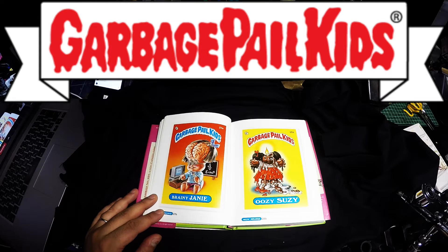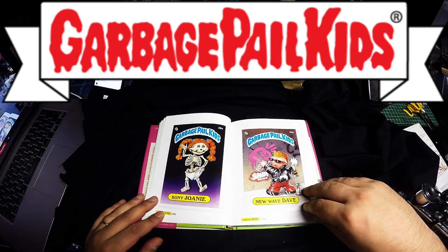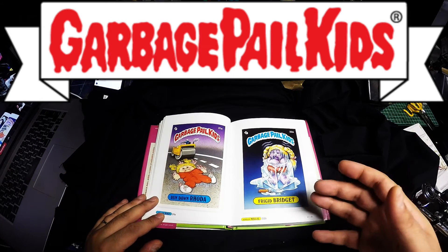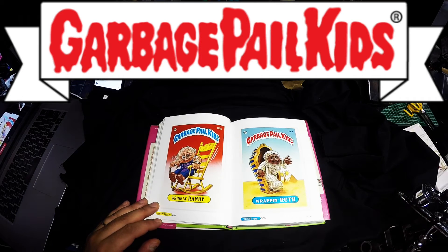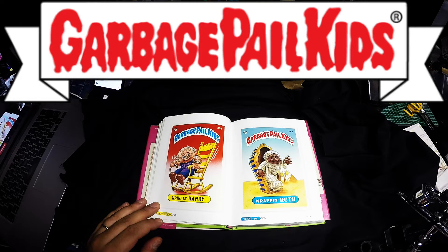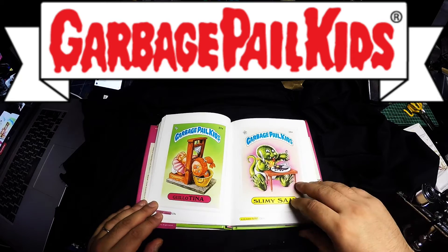You get the sugar rush, the high, the buzz of getting a card that you maybe didn't have before. It's something that I remember from childhood and that's why I bought this book. I don't really want to recollect these at all. I've seen them on eBay — there are a lot of people selling their card collections off. I'd love to get a huge set of them but, man, it's bad enough with modelling. I don't want to be getting into this again.